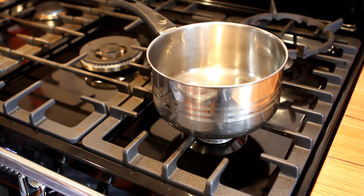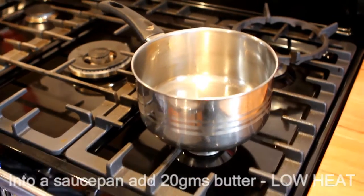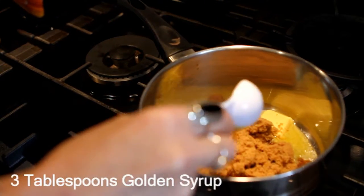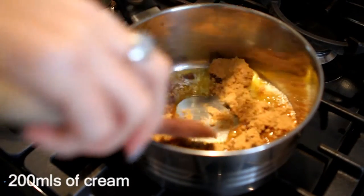Into a medium saucepan, you're going to put 20 grams of butter, 90 grams of brown sugar, 3 tablespoons of golden syrup, and 200 mils of cream.